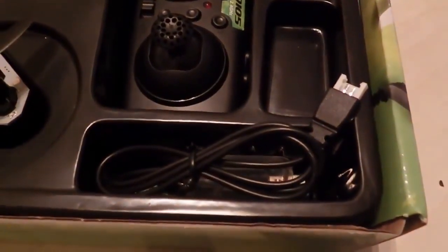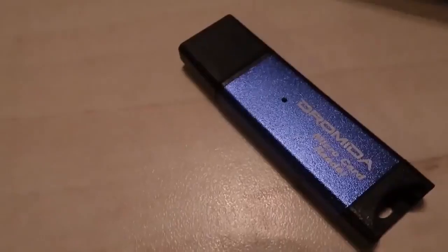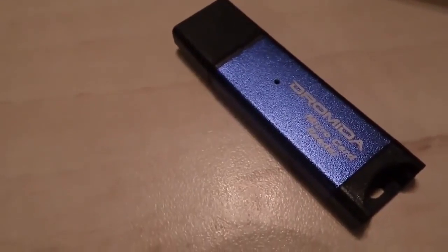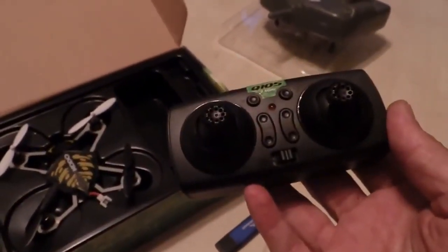There's your charging cable to the computer, USB connector. The card reader for the SD card. And a pint-sized controller here.